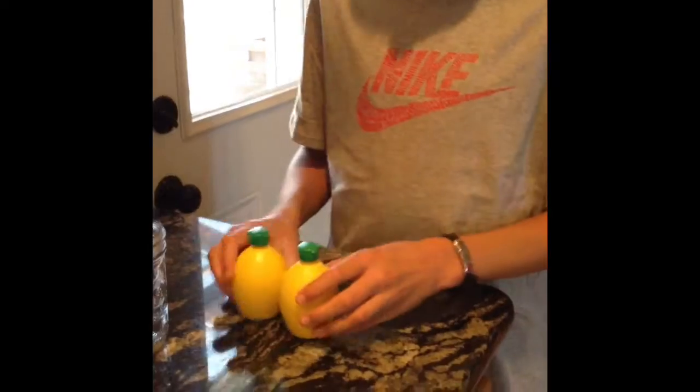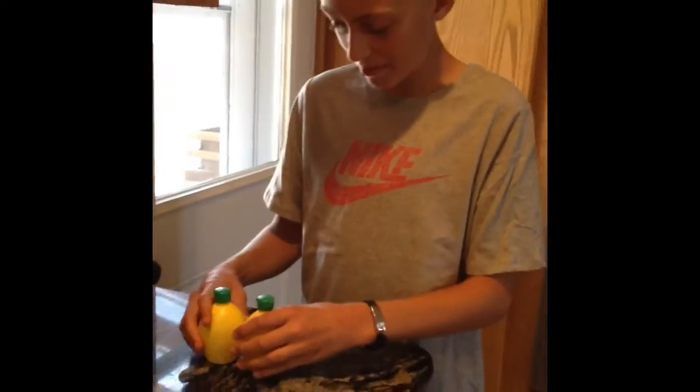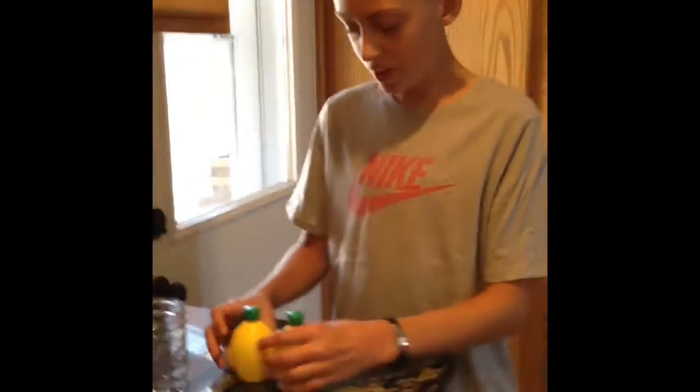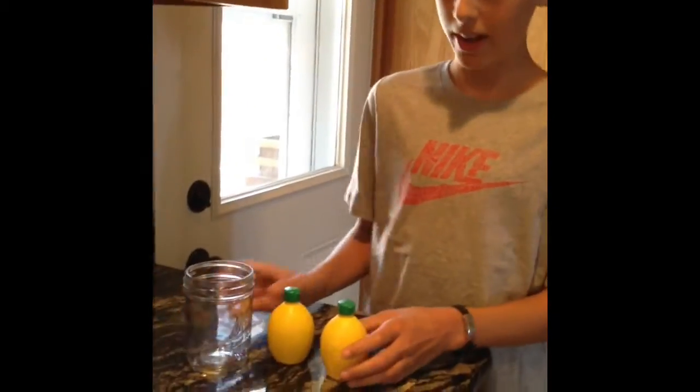Hey you guys, what's up? It's TCB Films here and today I wanted to show you guys how to make real lemonade. I have two real lemons here and I'm going to show you how to make real lemonade. First off, you need two real lemons and you need a cup.